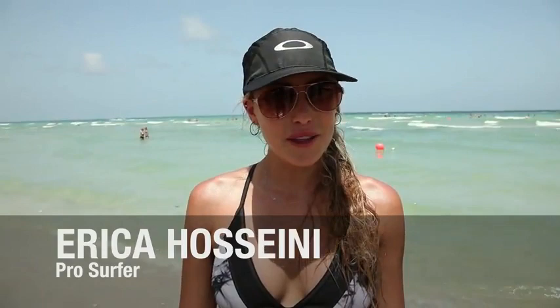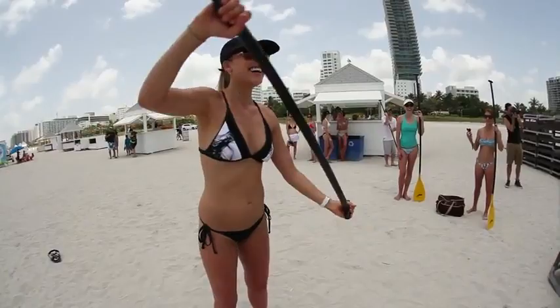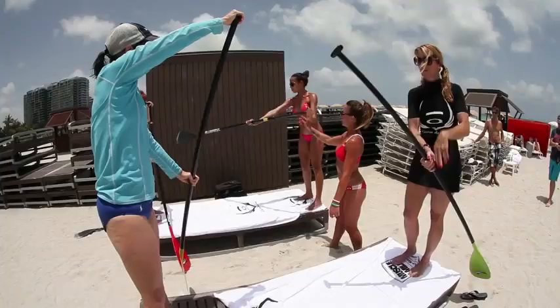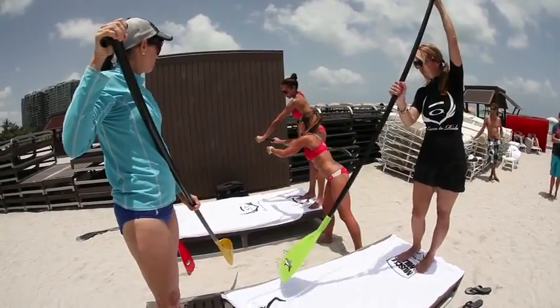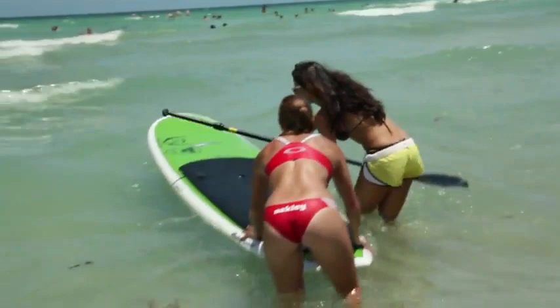I'm Erica Hosseini, and we are here at the Oakley Learn to Ride Muscle Milk Fitness Retreat. I get to give some pointers on how to SUP, which is the stand-up paddleboard. I'm a little nervous but excited. You're on it — there are a lot of waves right now, so I'm a little concerned. I'm going into the open ocean, so tell my mom and my dad I love them.